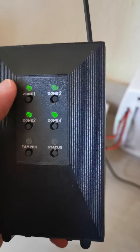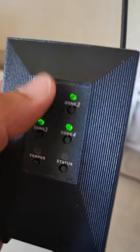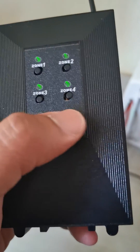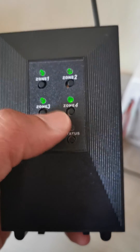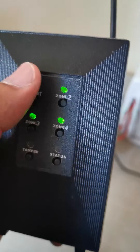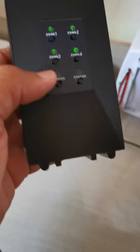Everything is solid and you still have your beams programmed. If you don't have solid LEDs, something has gone wrong — maybe somebody pressed the buttons and deleted the zone from the HQ. In that case, you need to reprogram them. But that's about it.